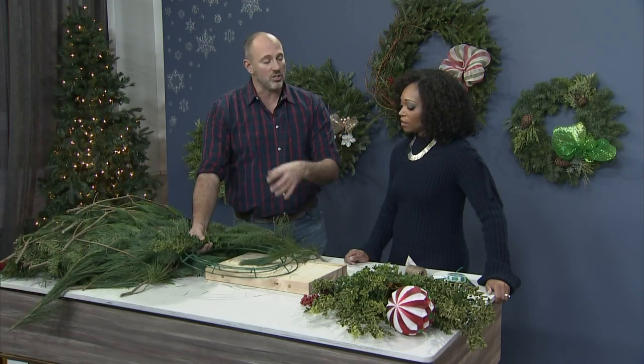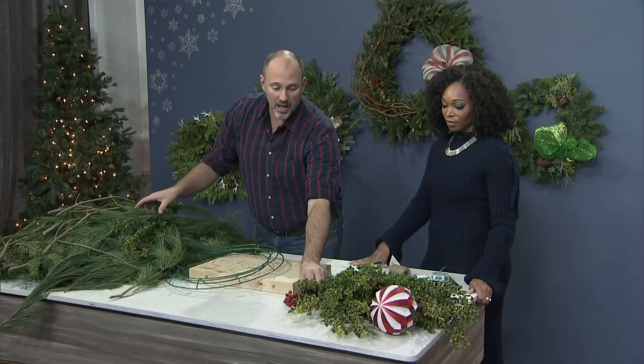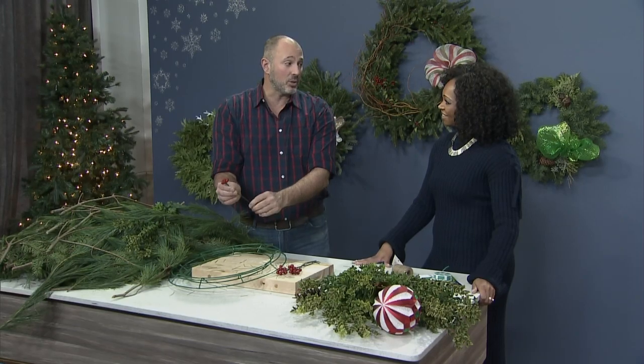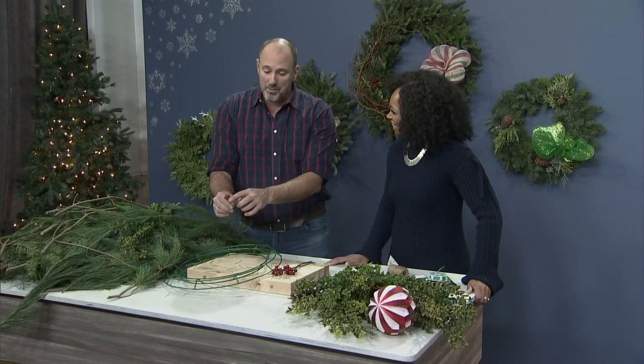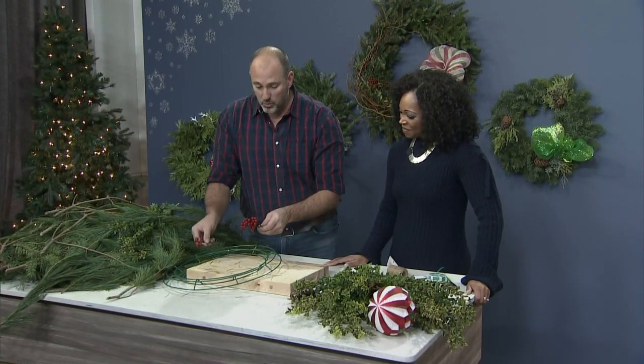Then what you're going to do is start working in embellishments — call it bling a little bit. I love adding things like artificial berries. I tried real berries one year, and the birds and the squirrels ate all of them. Literally, I had berries hanging off my wreath. They will nibble on these artificial ones as well, so have your red markers ready to just touch them up. But you can work these into the actual wreath itself.